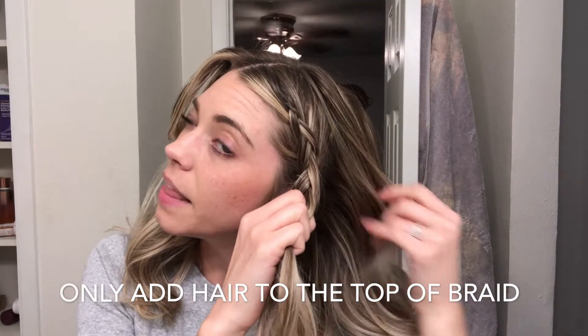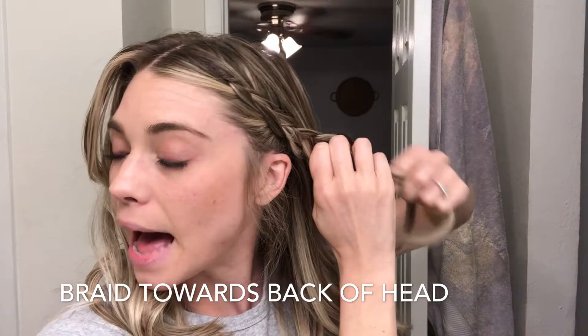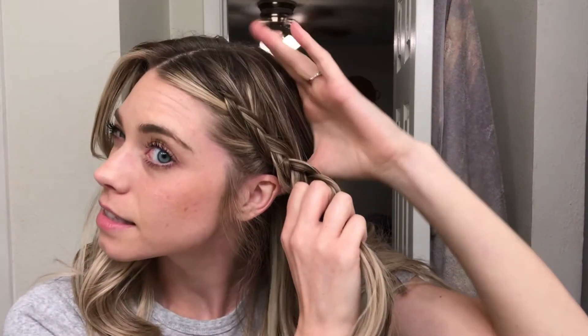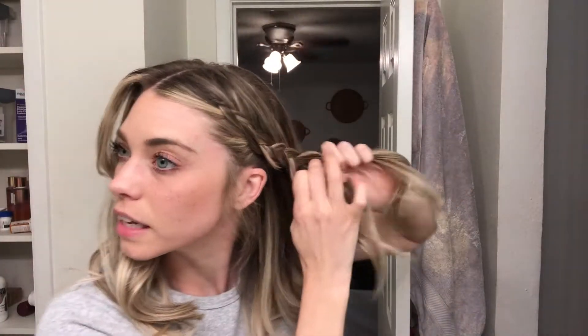Just go straight down and french braid right to your ear. Once you don't have any more hair to grab, you're just going to braid and only add pieces in the back, but grab a piece up here — you don't technically have to do this part, but I like to. Start braiding back. Now you're going to fluff or pancake your braid — grab the outside of the strands and just start pulling.